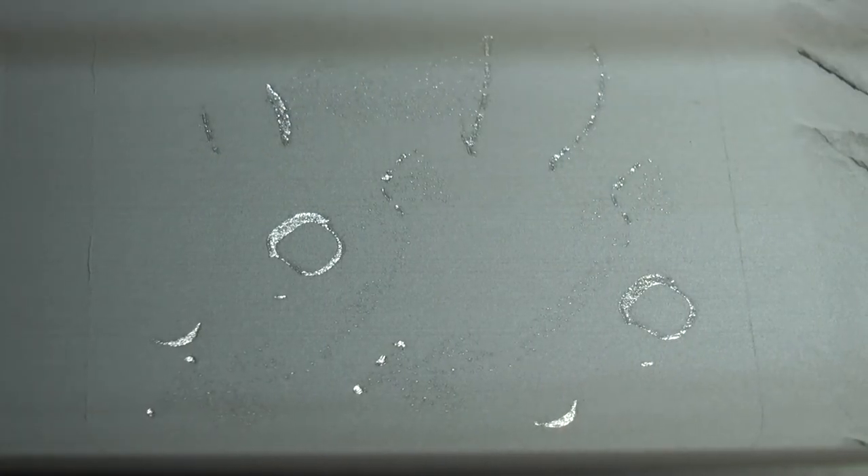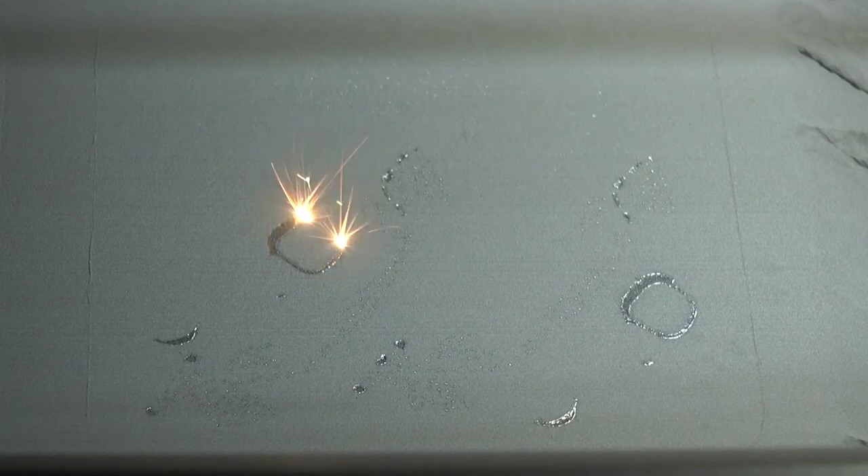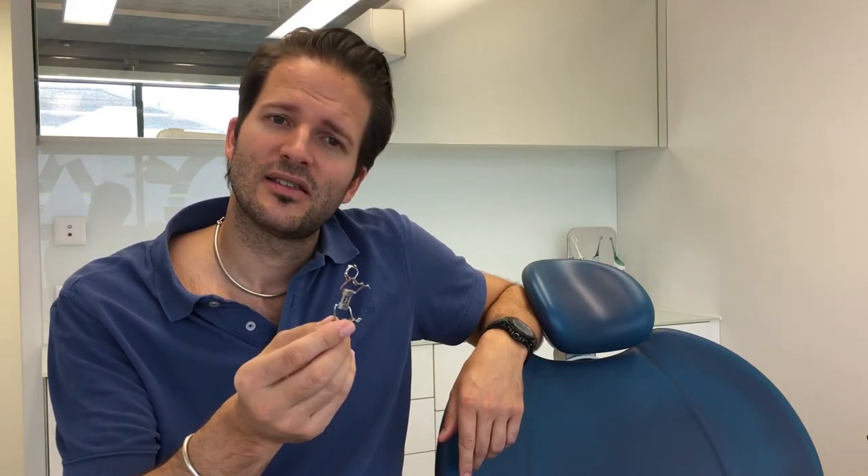This is what you see in the video right now. The grey surface is the metal alloy powder laid down in a thin layer. Locally, the laser is melting the metal powder, generating the desired structure. Then a new powder layer is added and the process goes on. Thus the appliance is built layer by layer. Here is one appliance, polished and ready to be bonded in the mouth.